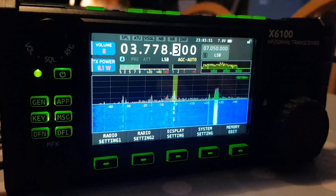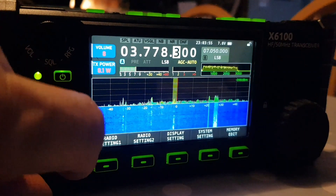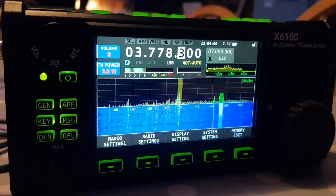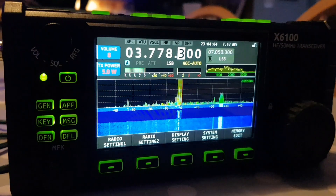You can see the signal meter going up and down. If we key the mic — look here — we put the power to 5 watts. When I transmit, see the green needle goes up to about 5 watts.